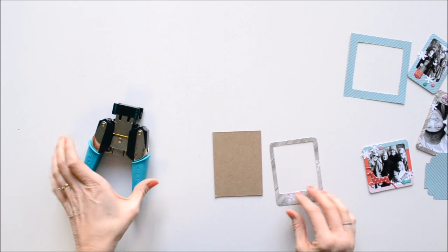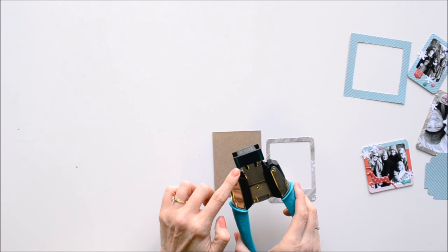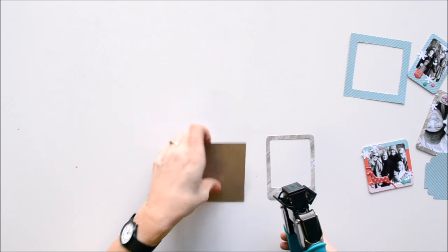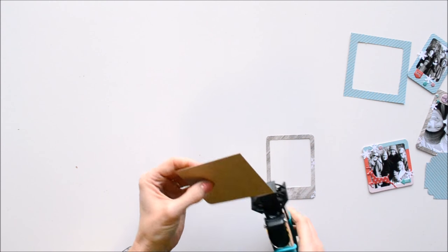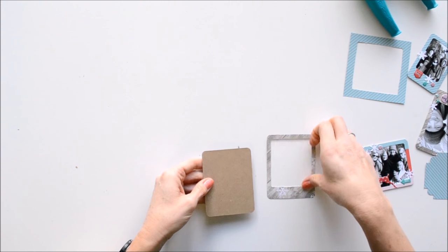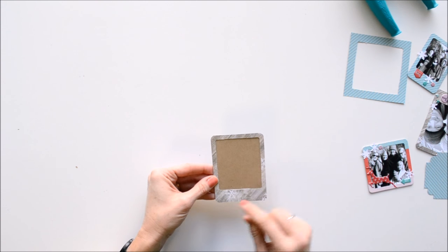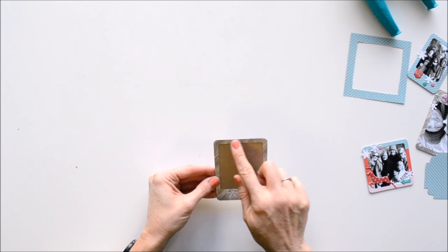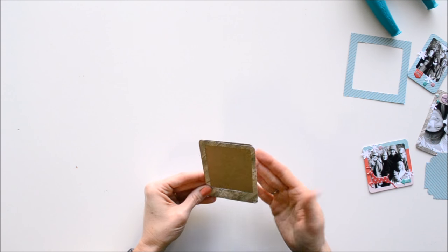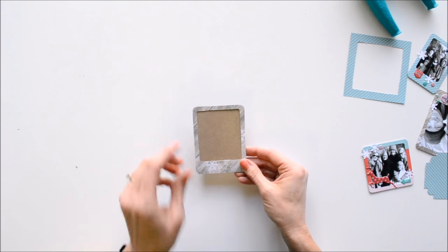A tip on putting the frames together: if you do round your corners, the Crop-a-Dile corner chomper with the quarter-inch and half-inch option is the perfect size to match these frames. Use the quarter-inch side on your chipboard and round the corners so they match up with the rounded corners on your frame. Another tip: if you want to be able to swap out your photos, put adhesive on only three sides and leave the top open so you can slide photos in and out. Then put self-adhesive magnets on the back and display them on your fridge, in your craft room, or wherever you'd like.